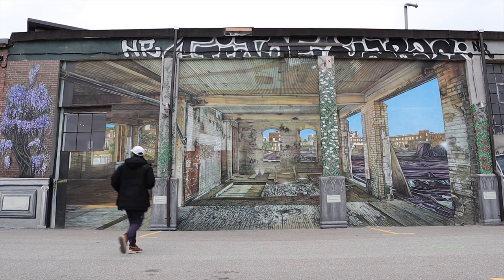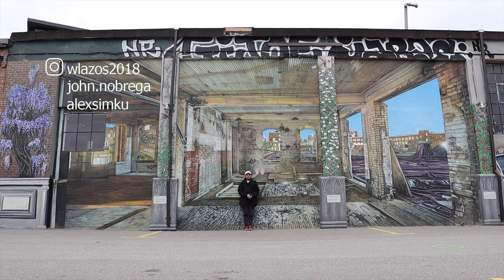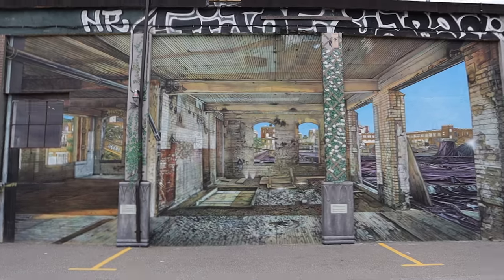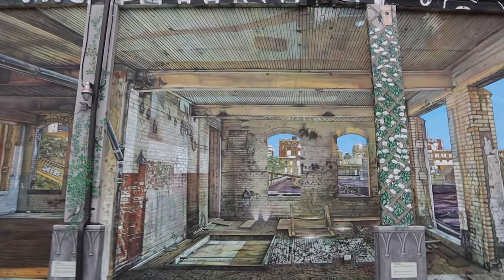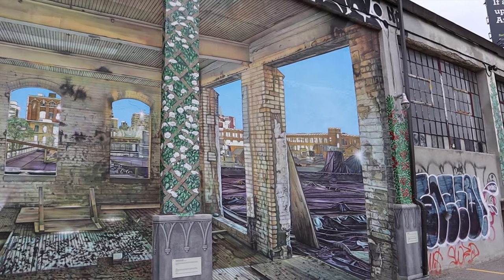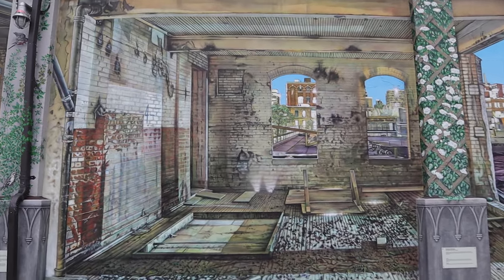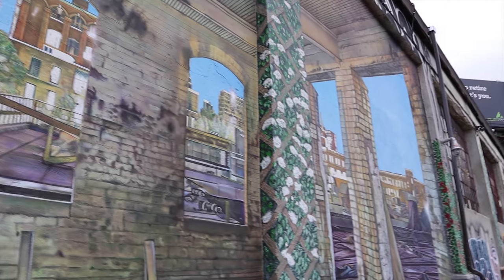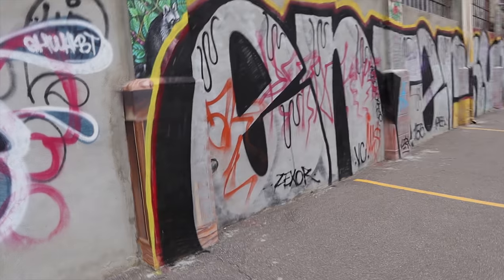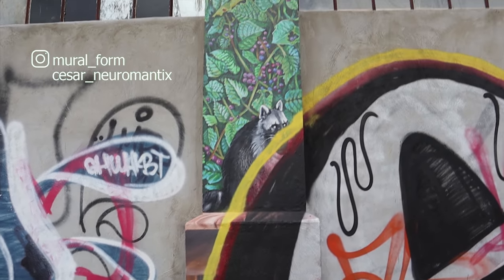Here is our piece — it was tagged while we were painting it, but thankfully it hasn't been tagged since. Part of the idea in painting the mural here is of course to beautify the place and deter further vandalism, but one can never really tell with taggers — just how they vandalize without any real sense or respect for the craft.